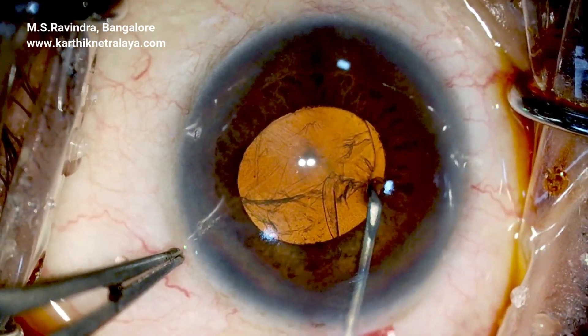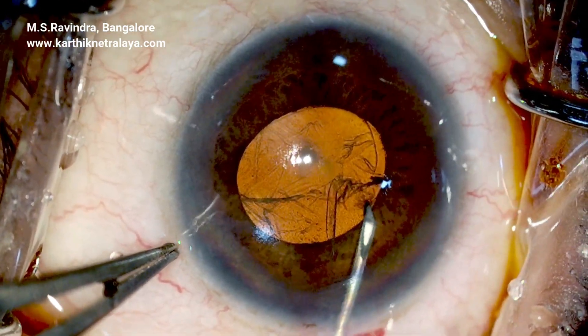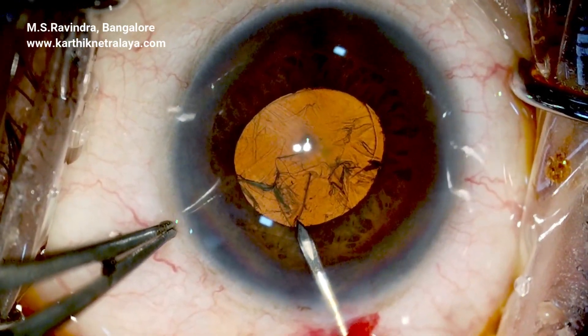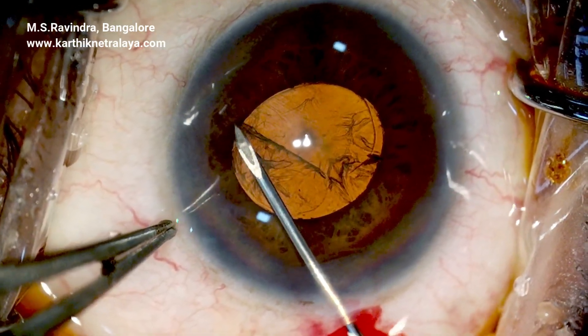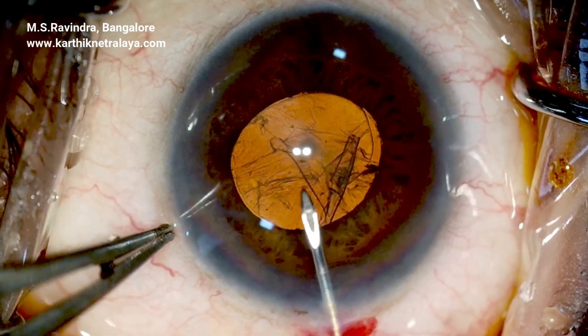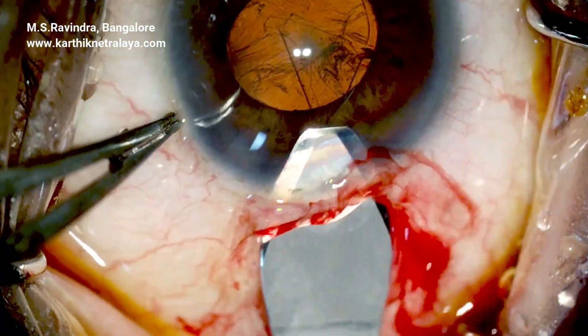A reverse rhexis is created at the place where the rhexis was started, by puncturing the intact anterior capsule a little away from the rhexis margin. That completes the reverse rhexis.